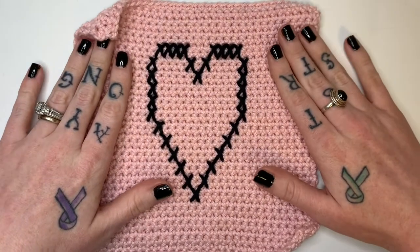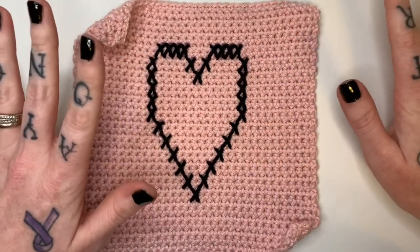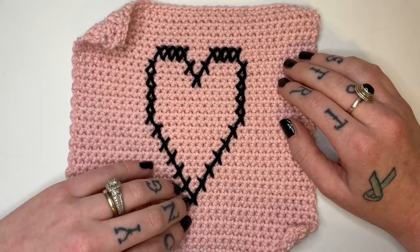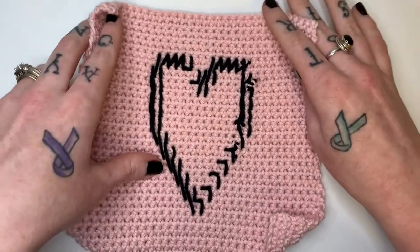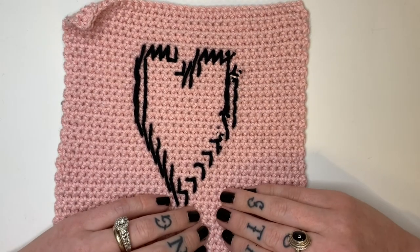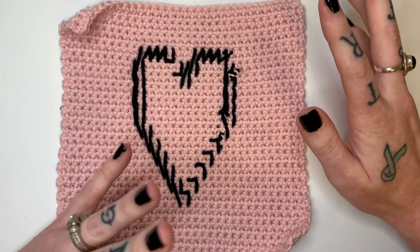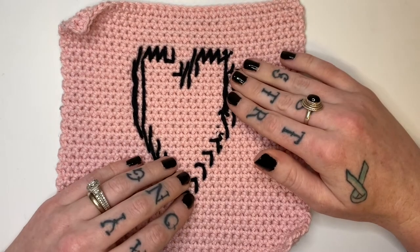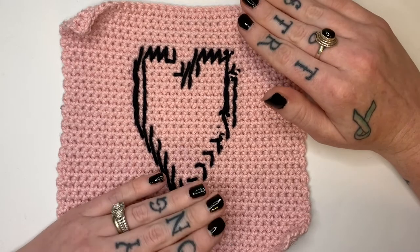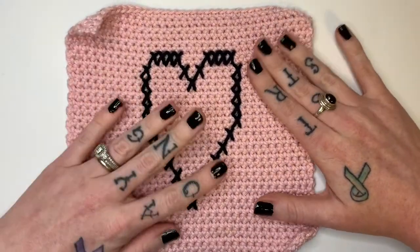Here is our finished washcloth. If you use a different yarn, you can make a baby blanket, or make squares and join them together — the possibilities are really endless when it comes to cross stitching on crochet. Let me show you the back — this is what the back of the work will look like. Since I'm known for my dish towel patterns, the back is visible, but it doesn't seem to bother most people. If it does bother you, you can always put a backing on it, or if you make a blanket, you can put a fabric backing on it. That's really up to your personal taste. And that's it for our washcloth.